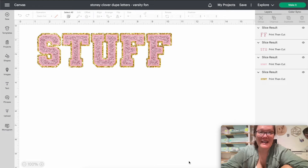Hello friends, welcome back to the Craft Castle! Today let's learn how to make some Stoney Clover dupe letters. This is going to be so much fun — it's going to be a print and cut file, and we're going to be able to use it for sublimation, print and cut, or anything. These actual letters cost a small fortune, but I've now figured out a way to make them yourself for a lot cheaper. Let's get started!